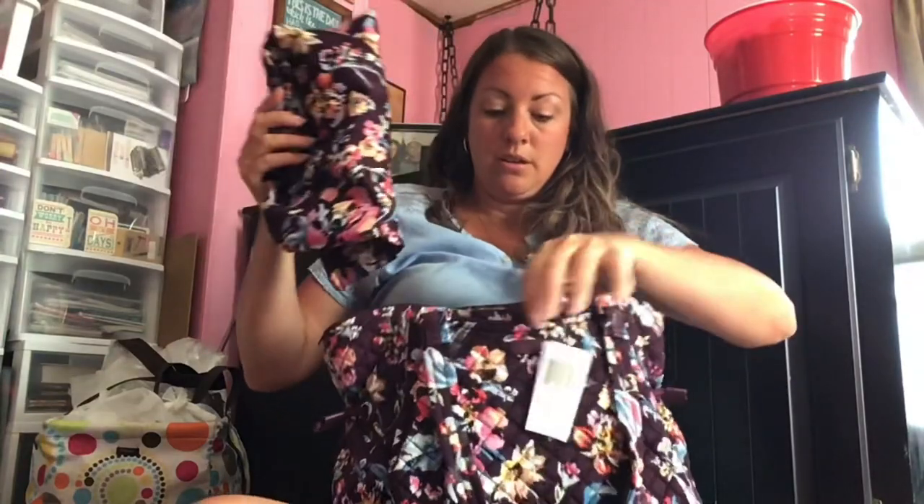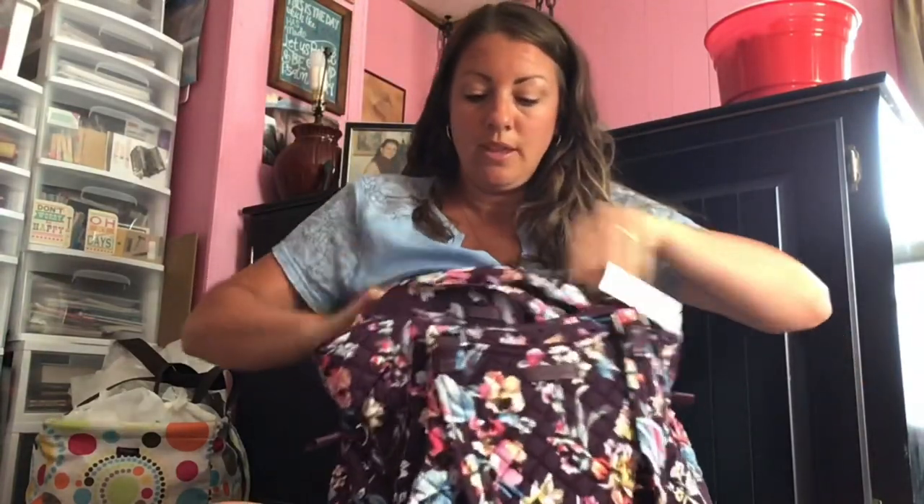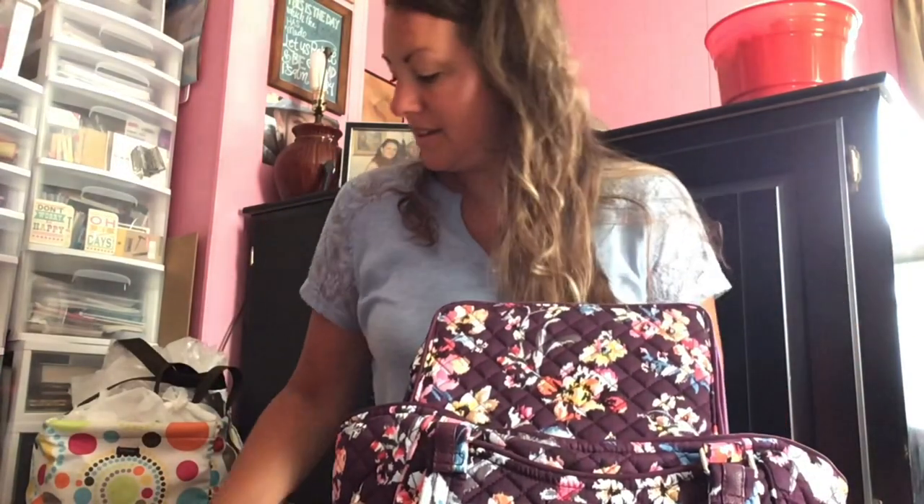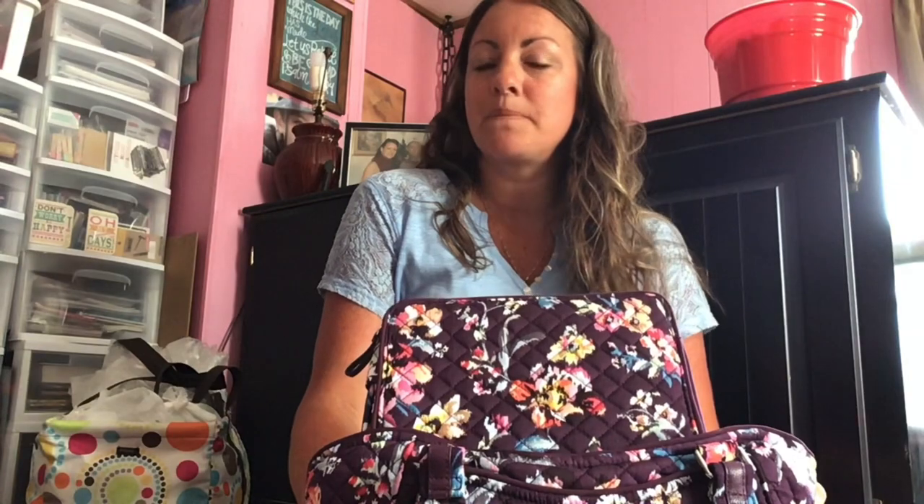All under a hundred dollars — can you believe it? I surely couldn't, so that's why I got it. I'm very, very happy with the purchase. I really like Vera Bradley stuff a lot. If you have any questions or comments, put them down below. I'm into a backpack right now but I don't know if I'm going to move into any of this stuff, and I'll keep you posted. Talk to you later, bye!